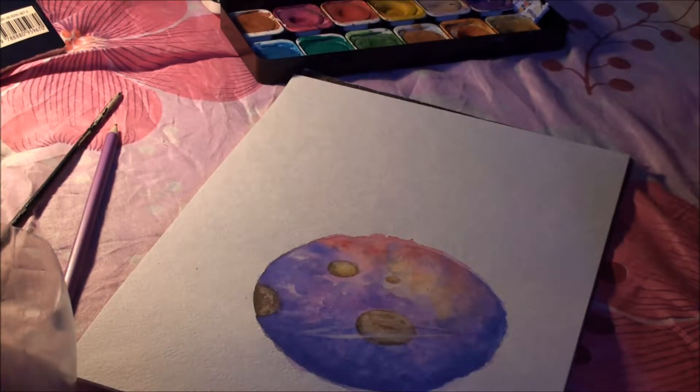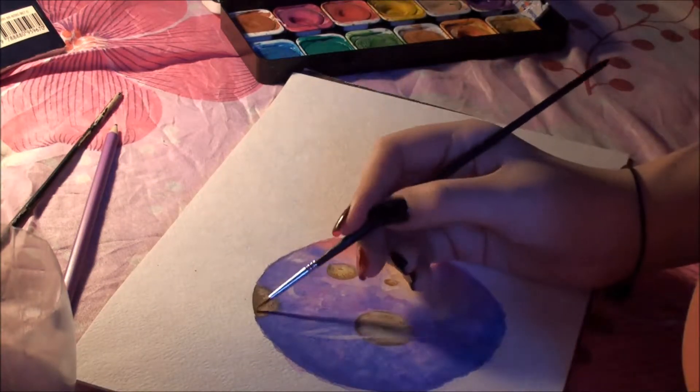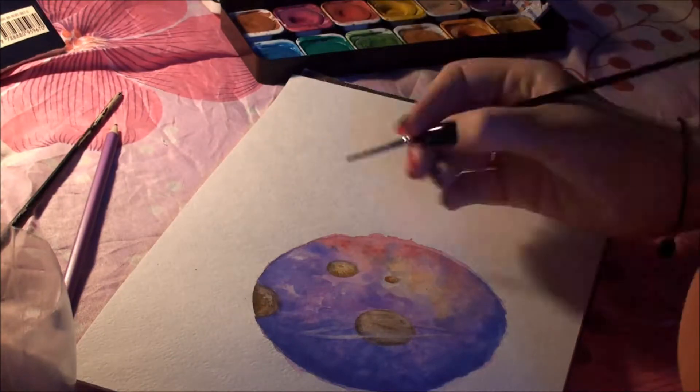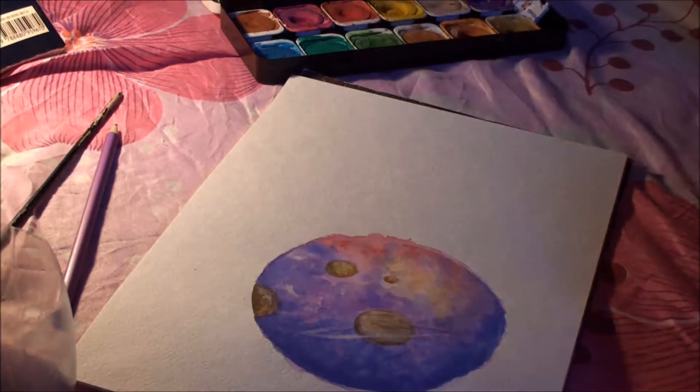Don't forget to give the picture time for each layer to dry. If you apply a new layer while the previous one is still wet it will not look nice — it will be a big fail. The layer must be completely dry before adding the next one.